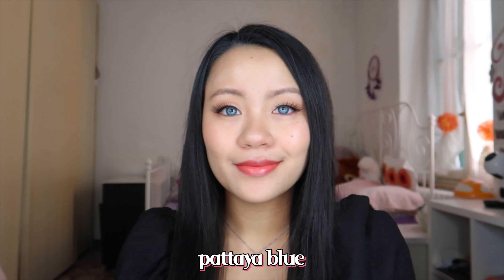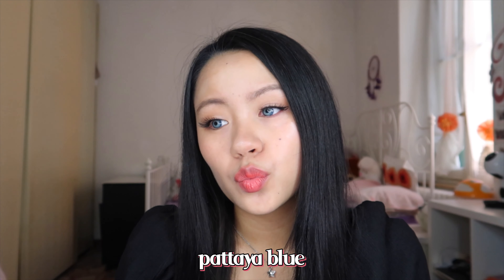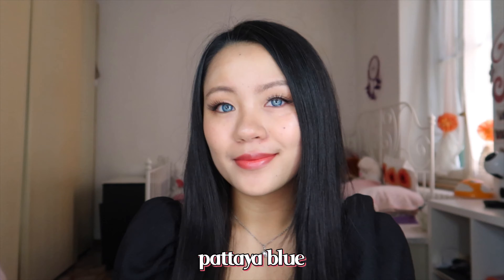They are both in, and honestly they look so pretty, but it is so weird to see myself having these bright blue eyes because my eyes are super dark. This looks really really nice — they are super bright and show up really well even on my dark eyes. So the next pair that we are going to try is the Pattaya Brown.